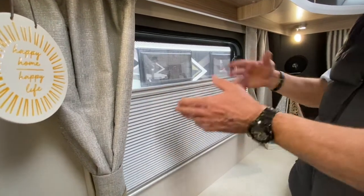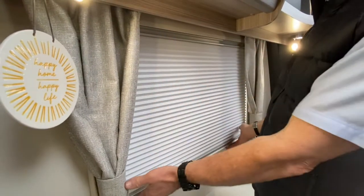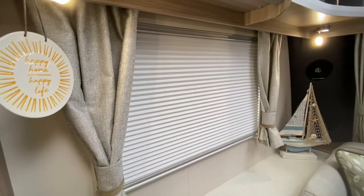So it gives you a bit of privacy in here, as well as having ventilation, should you require. And that's a simple operation with those. They're not spring-loaded in any way, shape or form — it's just wherever you leave it is wherever it will be.